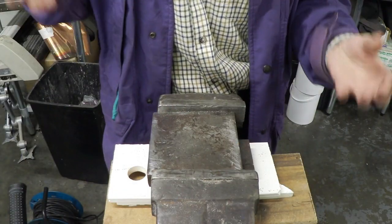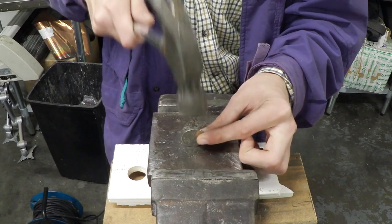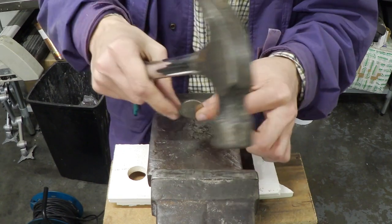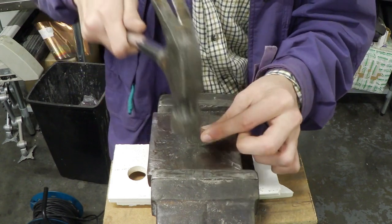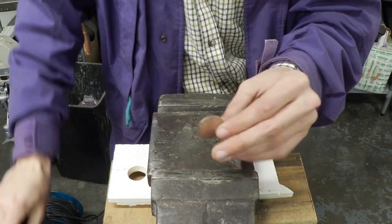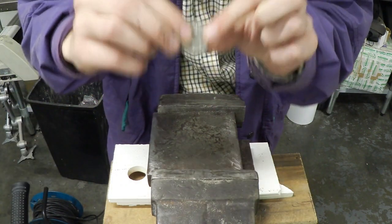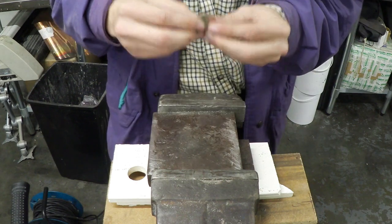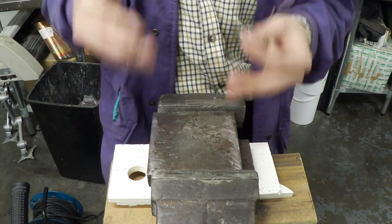The first step is to grab your coin and your hammer, place your coin on your anvil setup, and just start lightly tapping the edge. Try to be as consistent as possible, making sure all your taps are as even as possible. What's going to happen is the edges will start folding in on themselves and the coin will start getting smaller and smaller.